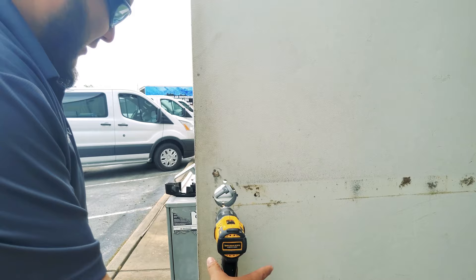As you can tell, the holes go all the way through, flush, and we're ready to install.